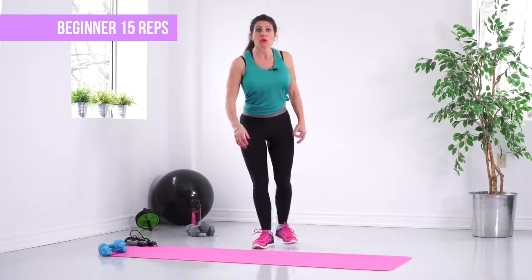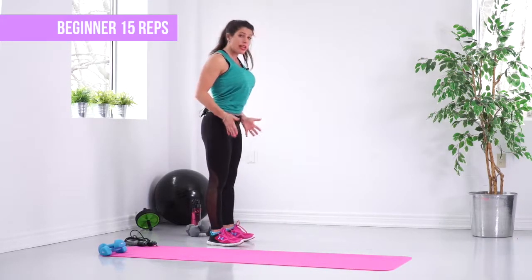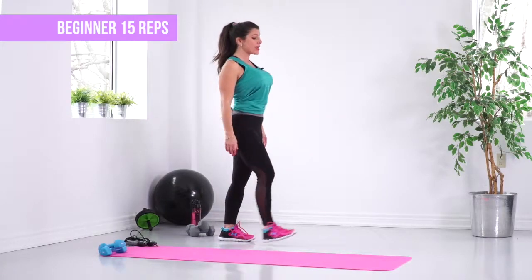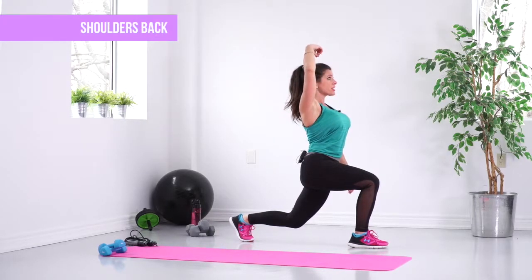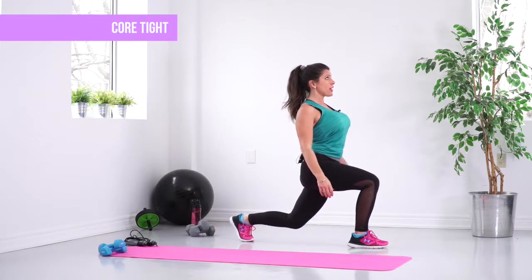First things first, we're going to get in a stance with our shoulders and our legs about hip distance apart, shoulders back and down. We're going to take a big step forward with our right leg and lunge down. Make sure it's almost like someone's pulling a string at the top of your head so that your spine is nice and straight, shoulders back and down.